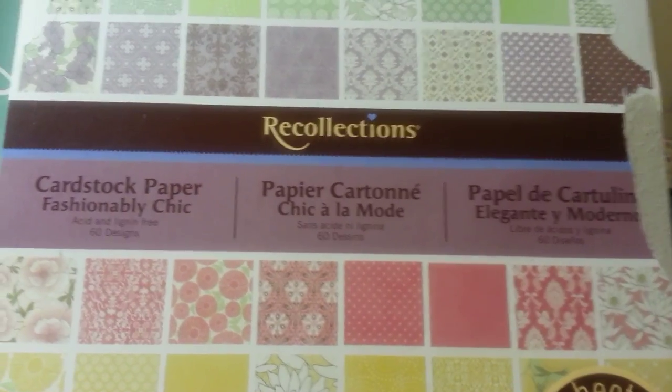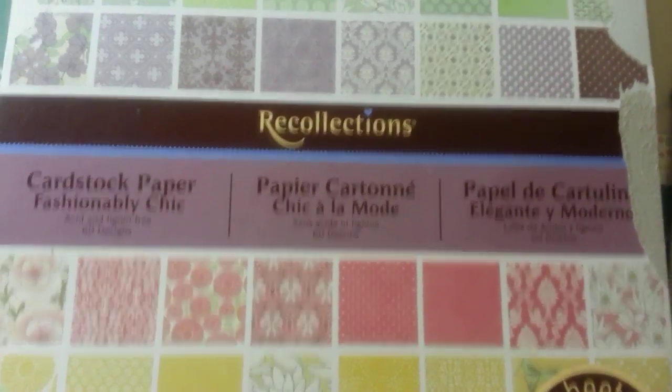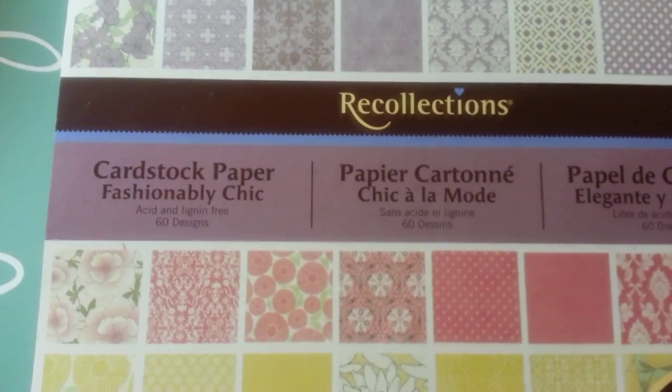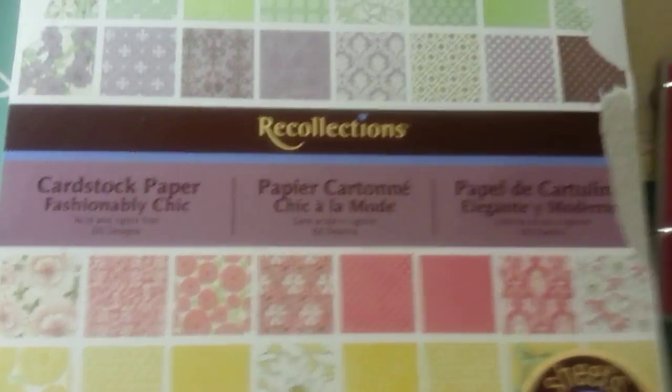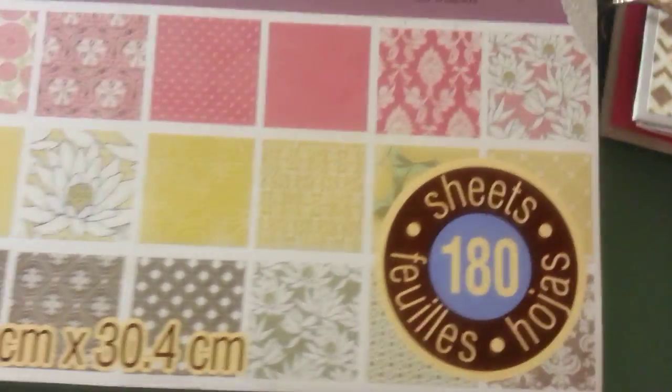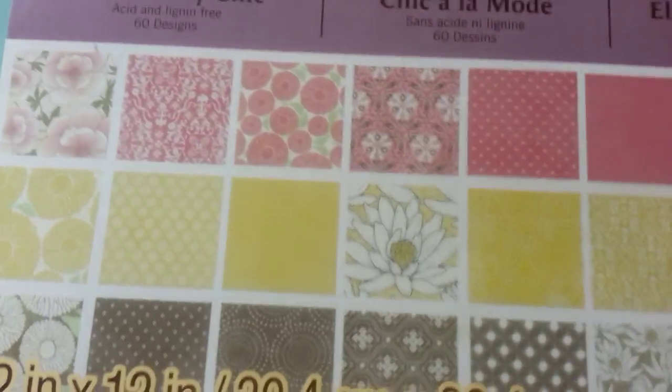Hey everybody, it's Deanna. I'm back to show you something that I created with this Recollections cardstock paper, Fashionably Chic. I just think that these papers are so coordinated and they look so beautiful together in any type of project.